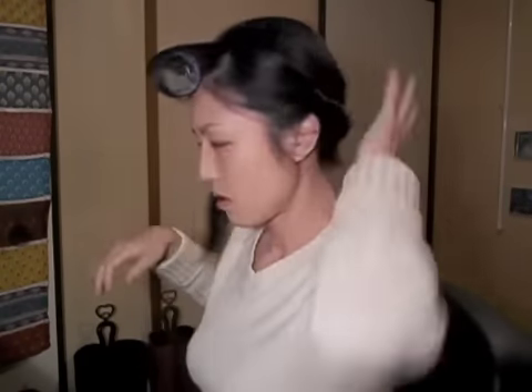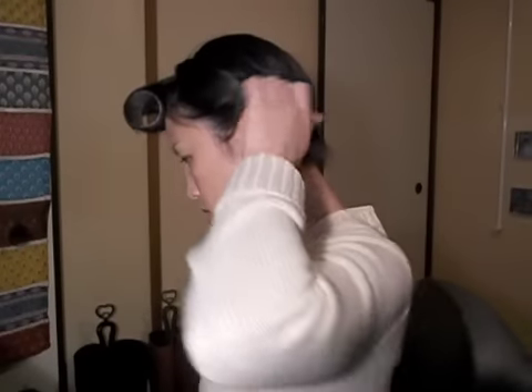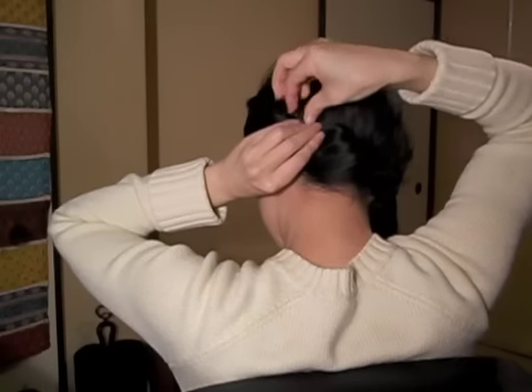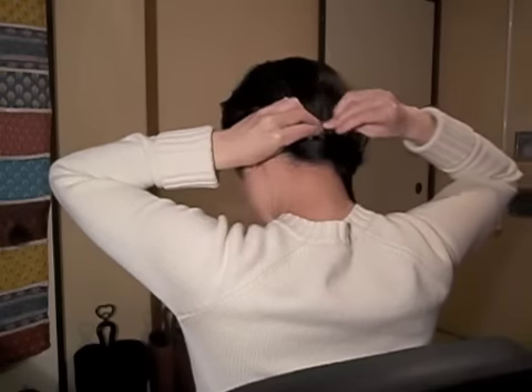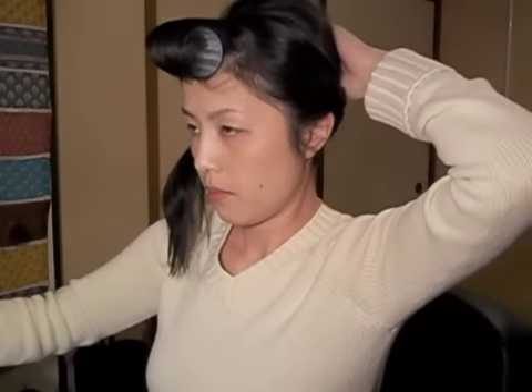Tie it with your elastic, and right here you have a loose twist going on, so you can pin and secure them. It doesn't matter how you pin your hair, but I try to hide the bobby pin as much as I can.